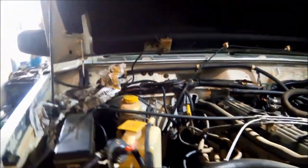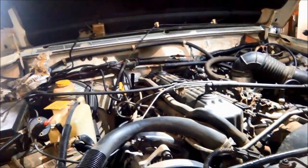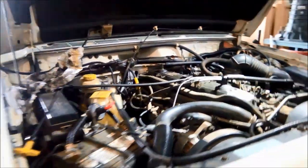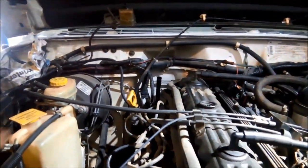G'day. Today we've got a 1998 Jeep Cherokee and the owner is complaining of funny upshifts. We've just checked the oil level.